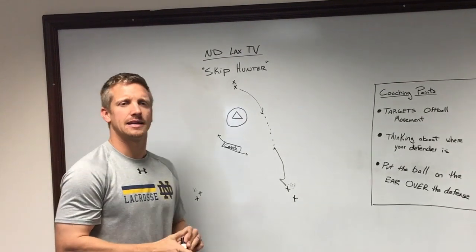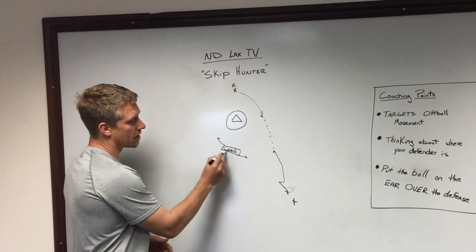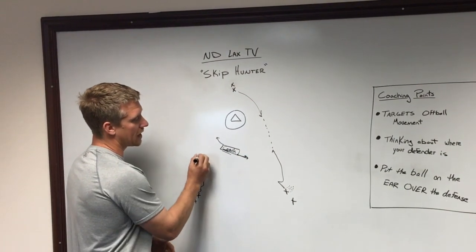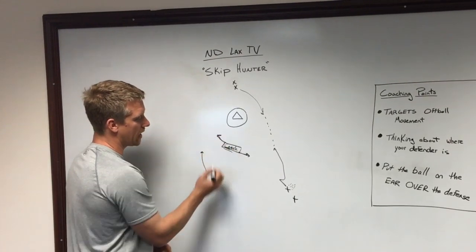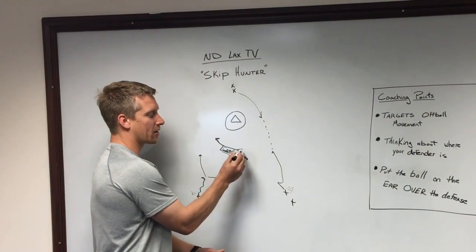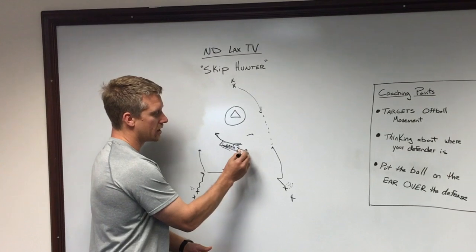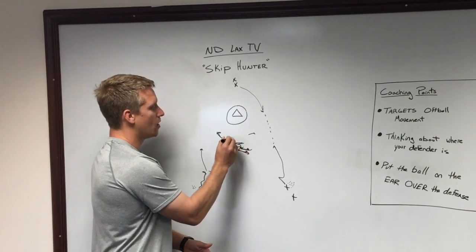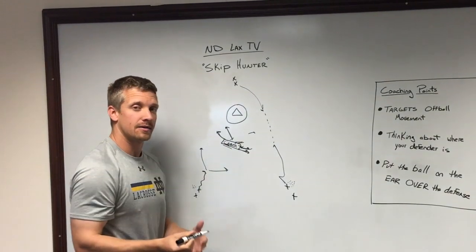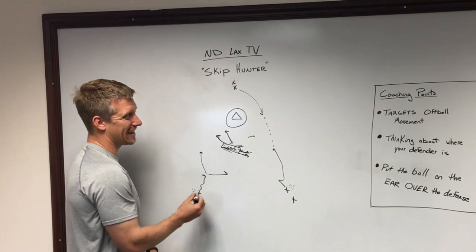Basically, this coach represents the backside help of the defense. So if this guy is in the drill, he's sitting there reading me as the coach. If I move this way, this guy will move the opposite. If I move this way, he'll move the opposite. The idea is if this guy is helping out on the crease — if there's a slide that's gone, he's helping on the crease — this guy is going to be able to read that accordingly.